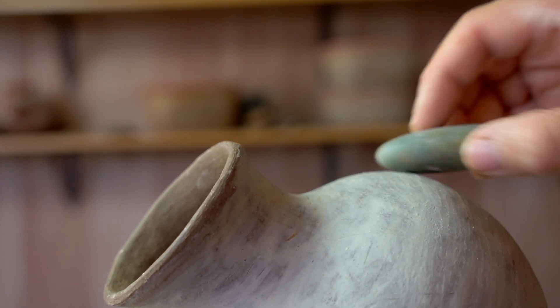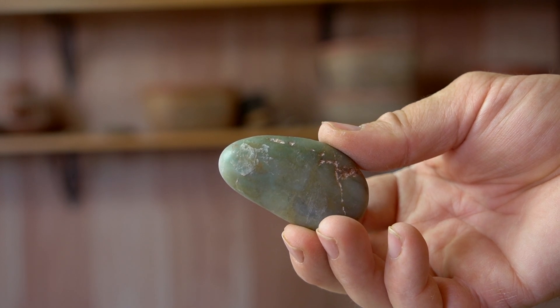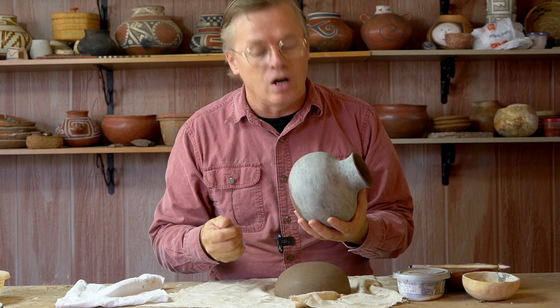If you feel it being a little sticky, you should stop. Chances are, you're getting a little bit of that slip on your stone, which is an indicator that it's not quite ready yet.